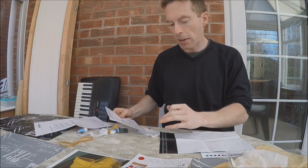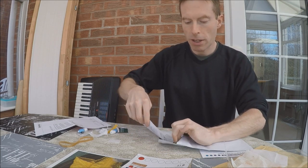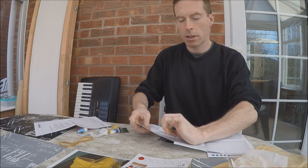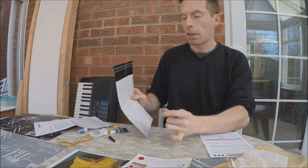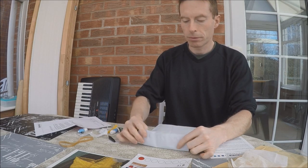The consent form and Vitamin D test card are going into the prepaid envelope and I'll be sending them off.